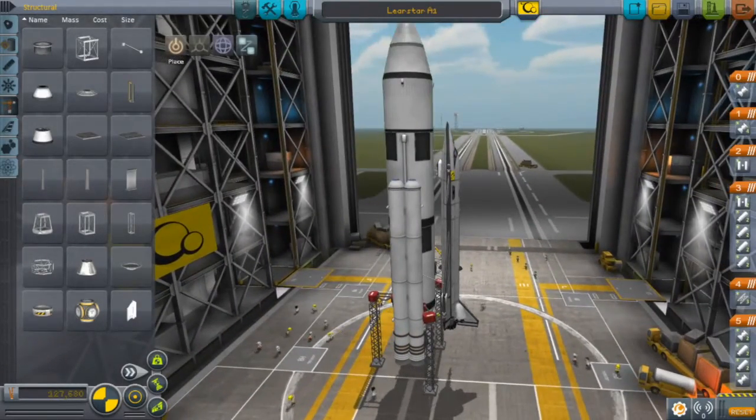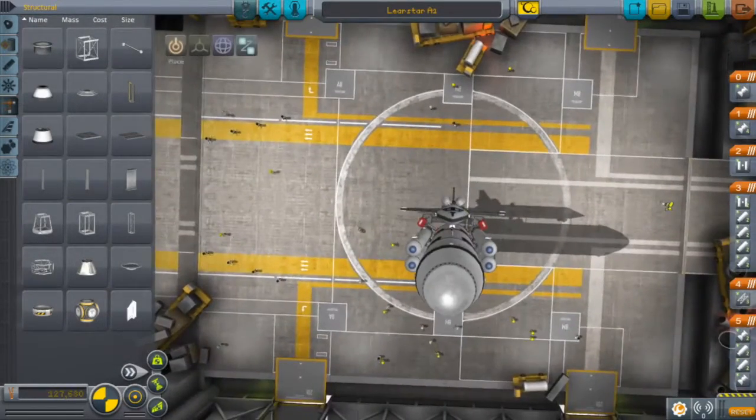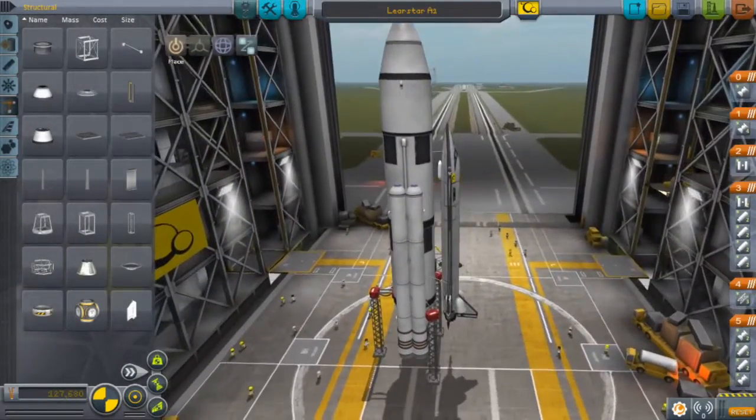I believe they're adding new engines, new aerodynamics, and they said this was going to be working properly. I want to look at what you can do to get it flying before that, because, you know.